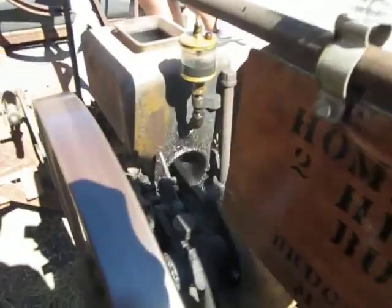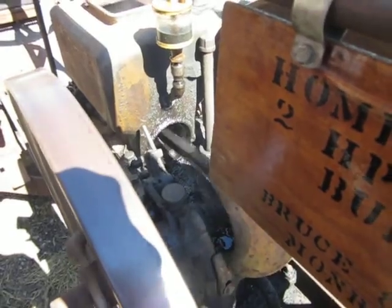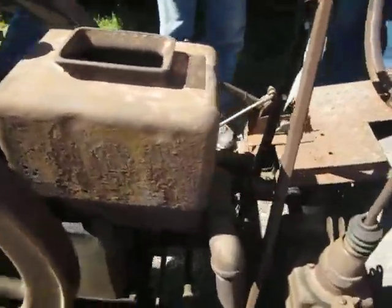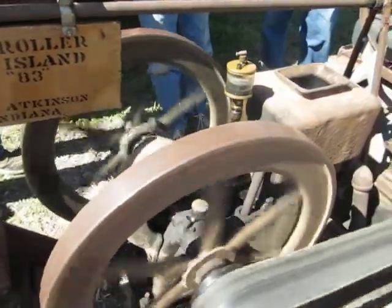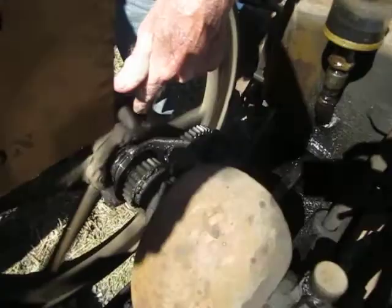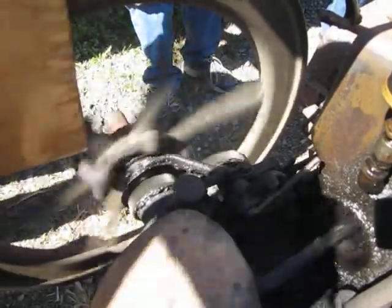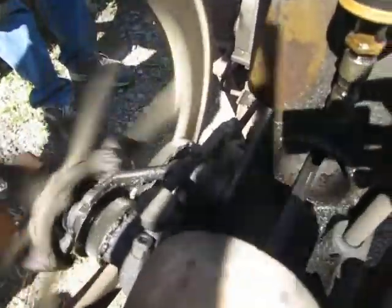That's what I had at the time. If you get right up here and look down in there, you can see the governor kicking out in the air. There's a lot of fly balls right here.